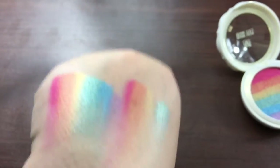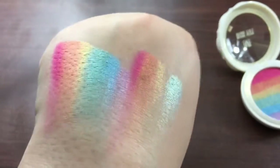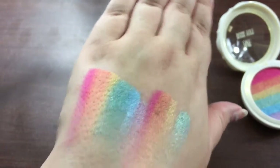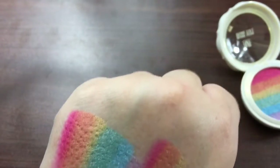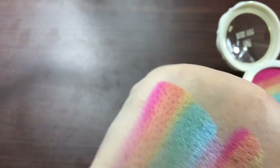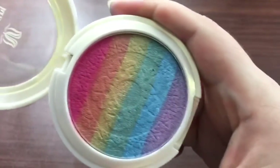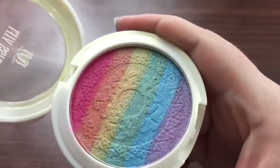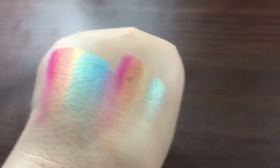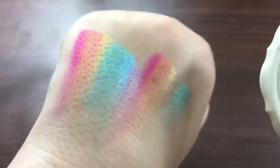Okay, so there is your full rainbow. I definitely think it is pretty. This is actually quite pigmented — I think it's even more pigmented than the Norris, which is the other ones that I have. The color on this is crazy. You can see a little bit of mixing there, but overall I really like that.